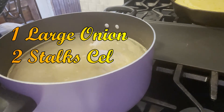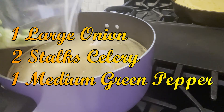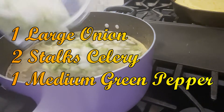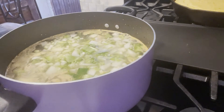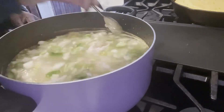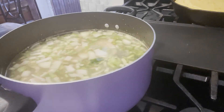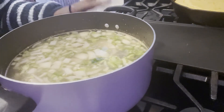Here's our trio: onions, bell pepper, celery. I have one large onion diced, two stalks of celery chopped up, and one medium green pepper. You can do these as big or as small as you like. You don't want to do it too fine because you don't want it to disappear - you do want some of it to show up in your cornbread dressing. We're going to let this boil and then we'll come back.